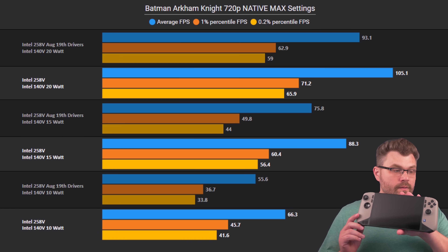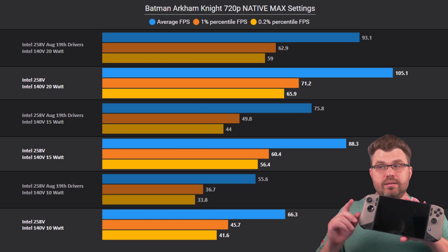But there are also some regressions that do happen, and we're going to touch on all of those. We will get into the game benchmarks a little bit later, but there are a few things we need to talk about first.